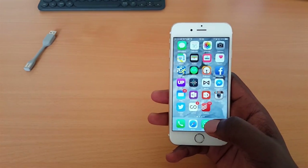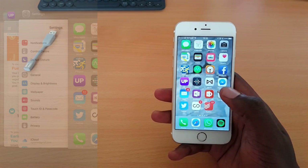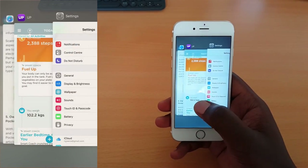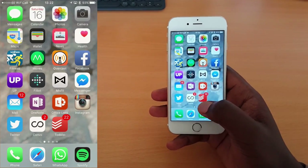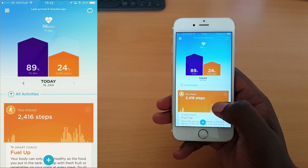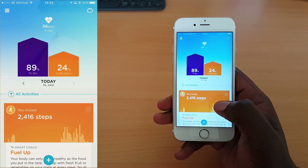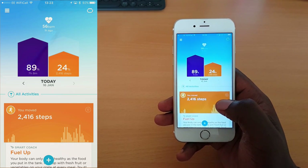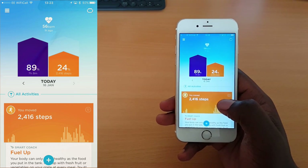We're in the app. I keep the Jawbone Up app on my home screen. When you fire the app, you get a brief yellow holding screen, then straight away you get this dialogue. At the top, there's a line that shoots across from left to right — that's the synchronization. If you've synced recently it moves quickly, but if you wake up in the morning it takes a little time because it's also sending sleep data.